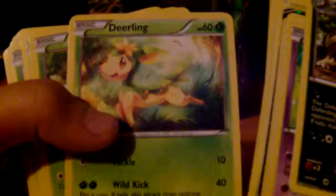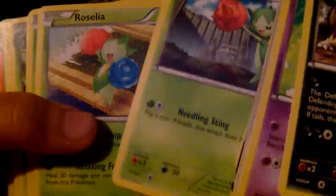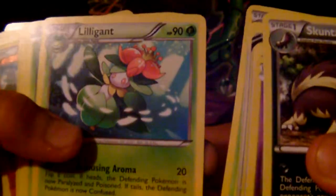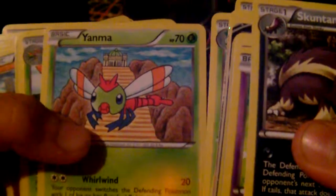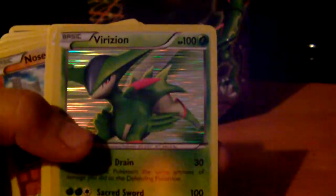We have Deino and another Deino but they're different types — I think one's the autumn form and one's the summer form, I'm not too sure. Pansage, Roselia, and another Roselia but a different print, different artwork. Maractus, Servine, Lilligant, Yanma, Yanmega.